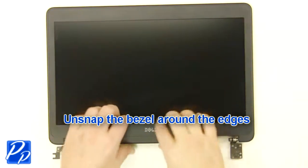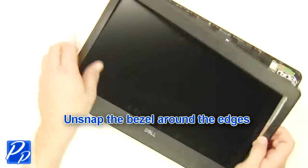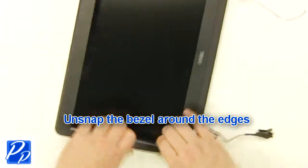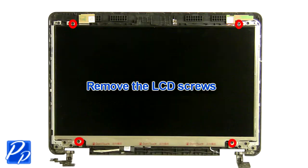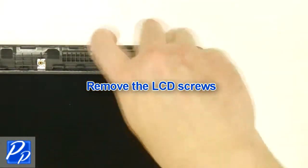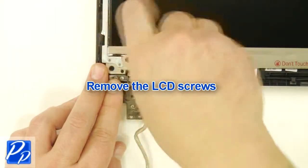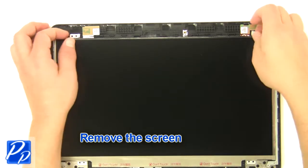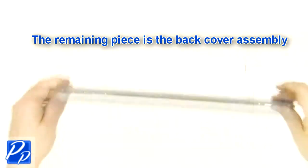Unsnap the bezel around the edges. Unplug the lid. Remove the LCD screws. Remove the screen. The remaining piece is the back cover assembly.